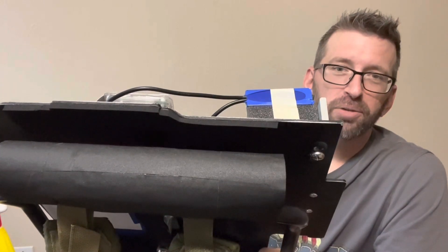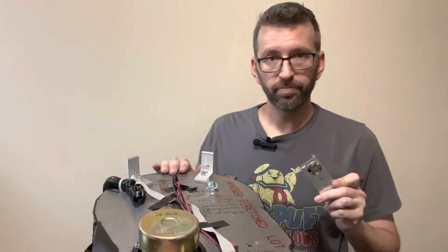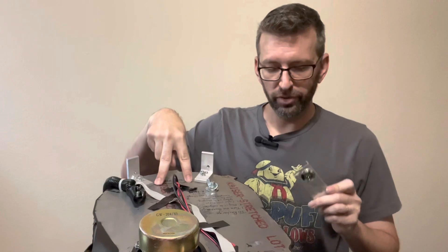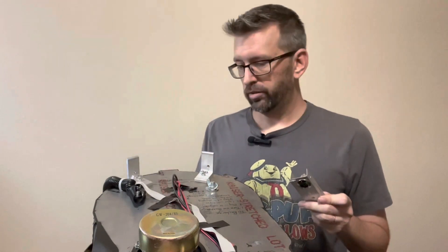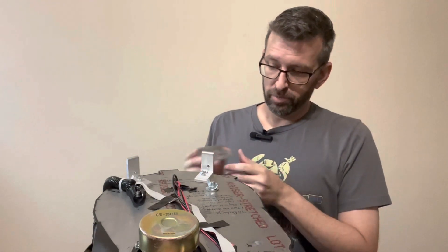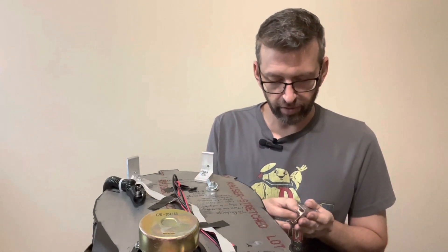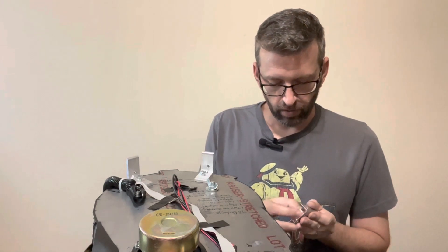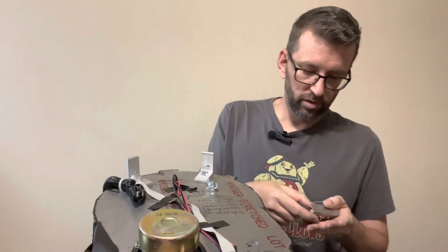Now let's move on to swapping out the two XLR plates — getting rid of the Spengler, putting on the Venkman. This is the bottom of the motherboard right here; I already have two holes drilled from when the Spengler was on there. First I need to remove the actual XLR fitting from the Spengler version, and that just comes off with this big nut and washer.